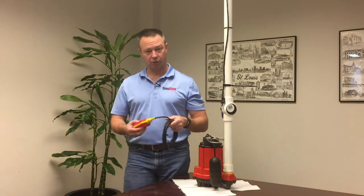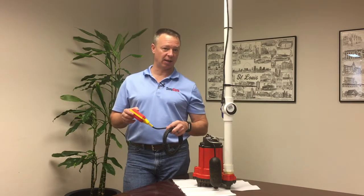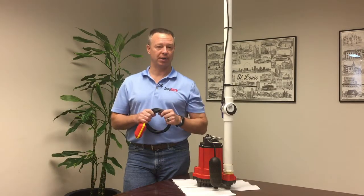On the other side, a float switch takes about six to eight inches of range in order to activate a high-level alarm. It does introduce a moving part into the sump. So, you might ask yourself, why would I ever want to have a float switch?